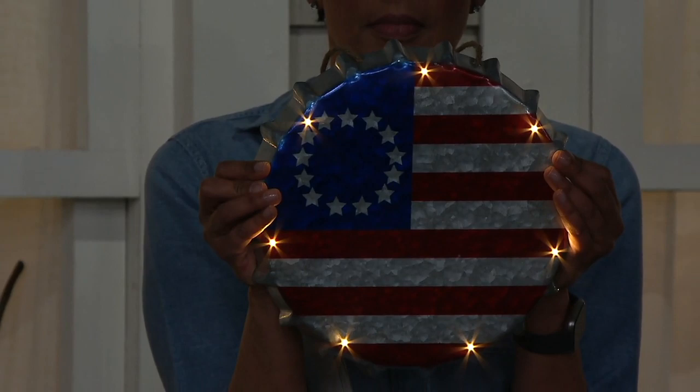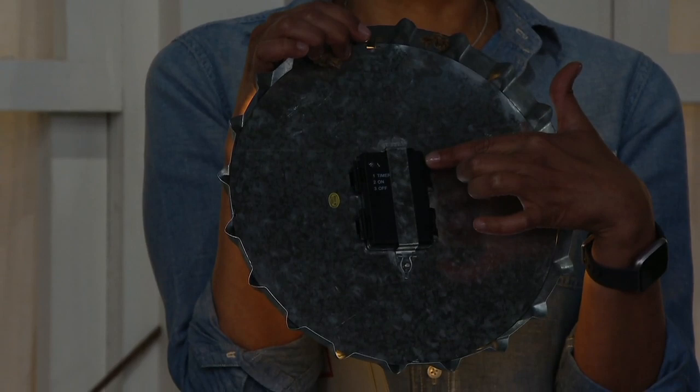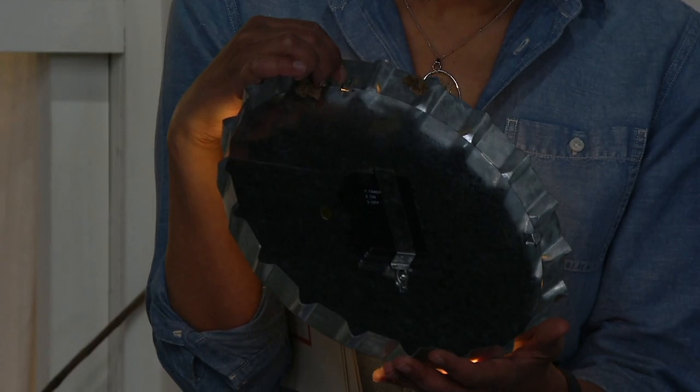Press the button once and it goes into timer mode — six hours on, 18 hours off. Press it a second time and it stays on continuously, great for a party. Press it a third time and it turns off completely so you can save your batteries when you go on vacation.